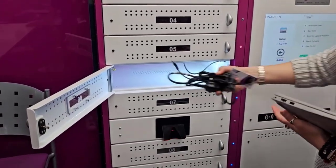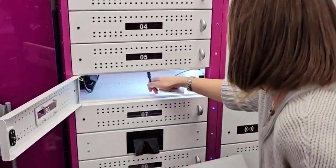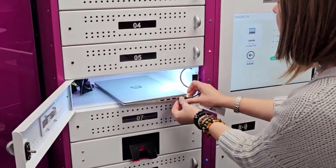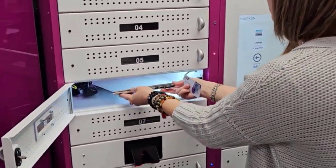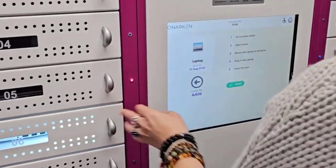Place the charging cable back into the locker. Get the charger cable from the laptop locker and place it into the USB-C slot of the laptop. Close the door and select finish.